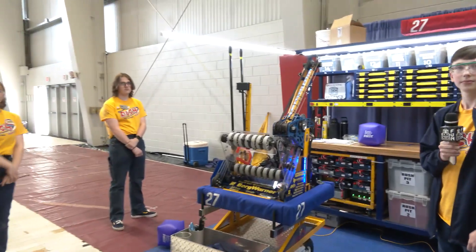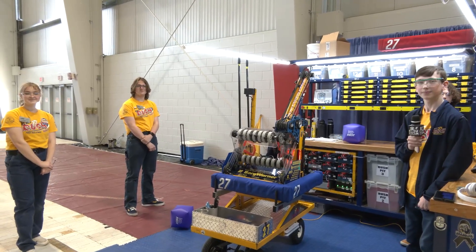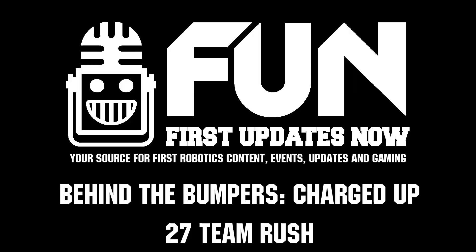Team 2017 Rush, thank you so much for taking the time to talk to us about your team and your robot. Absolutely incredible. Congratulations on a great season so far — can't wait to see what you do here at MSC. Good luck the rest of the way!